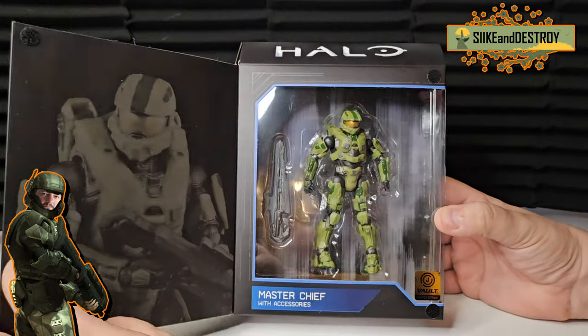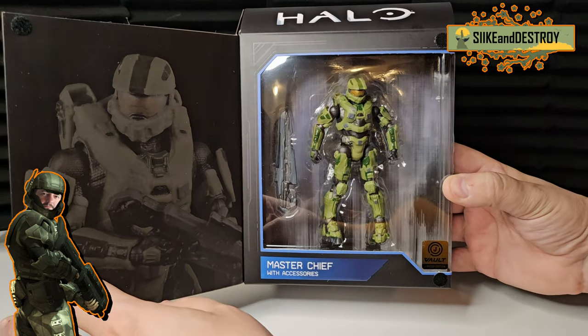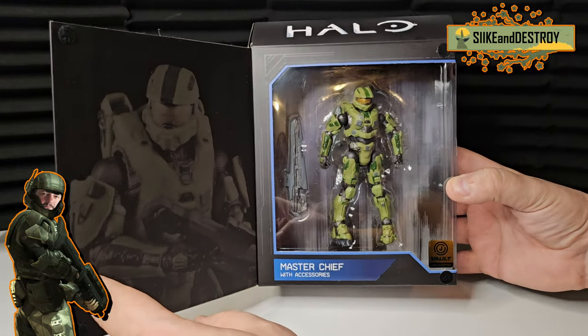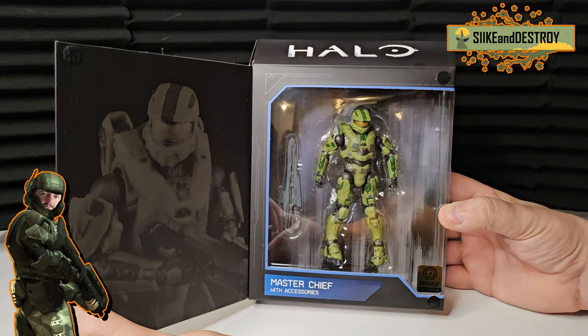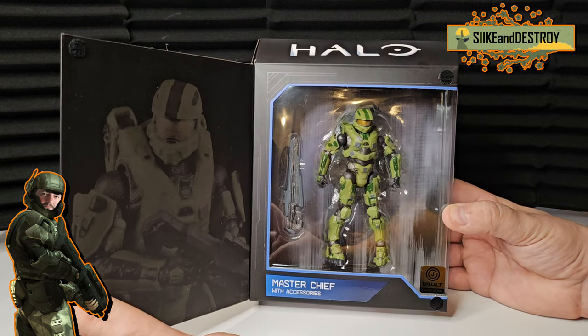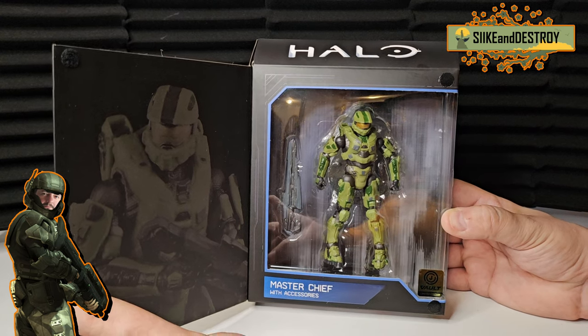And there he is in all his Halo 4 glory. Check that out — that is awesome. We're going to open this guy and check out the details even closer, but this packaging, this box, everything is really, really cool. I like that it was a box within a box and then another box — kind of like Russian nesting dolls in a way, but neat.